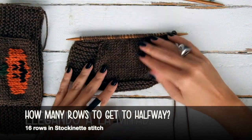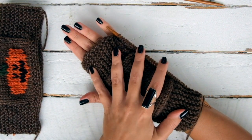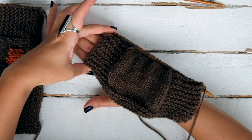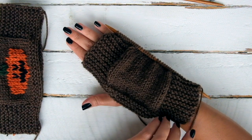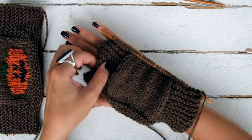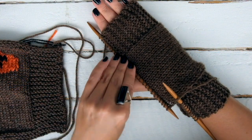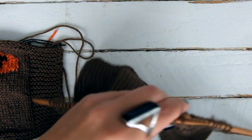Place the knitting on the back of your hand — you will know that the half is reached when the upper edge in garter stitch covers the fingers, not extremely tight, just a little bit. Now keep knitting, repeating rows 1 and 2 until you have 33 rows in stockinette stitch.